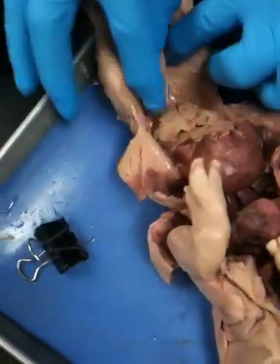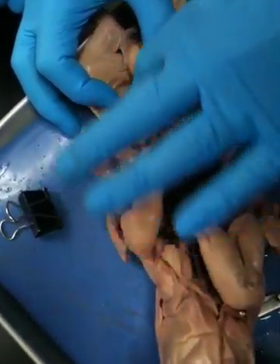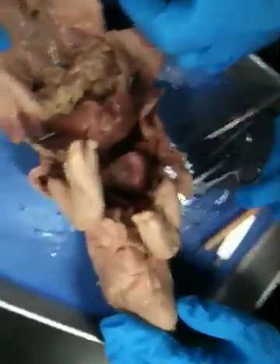So is that the hepatic vein? No, it's not. Umbilical vein? Thank you. Why is it a vein? Because it's taking blood back towards the heart.